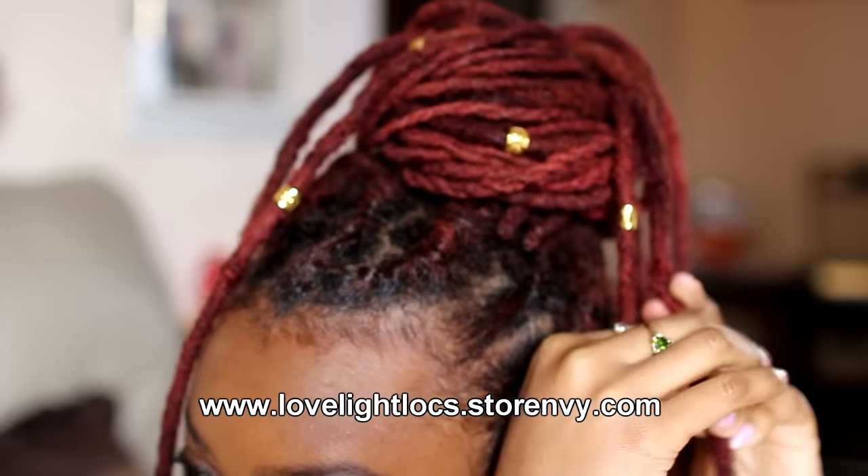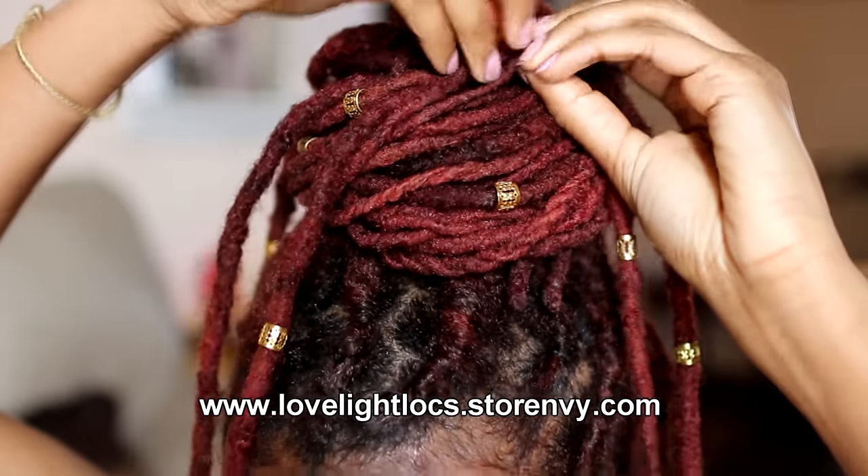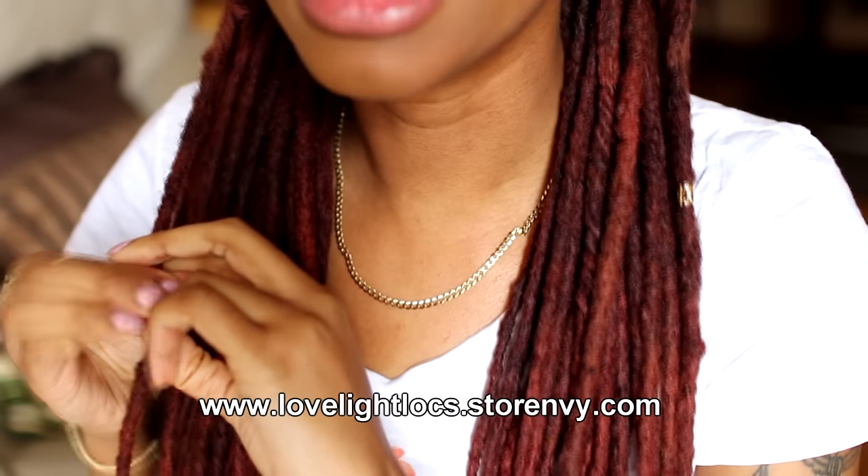Follow my store at lovelightlocks.stormview.com. I'll bring back these gold clips as well — they were a fan favorite, so I'll have them back in stock.